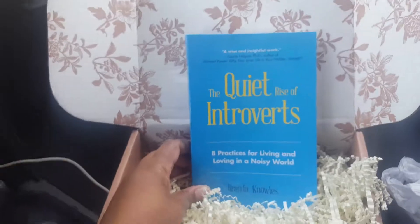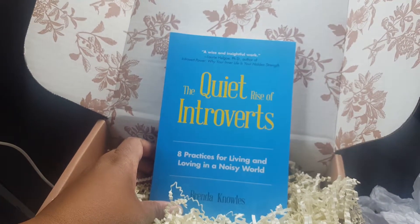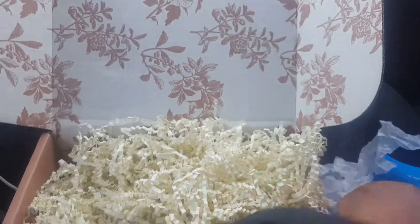And then it's our book — I think that's it in here. I don't want to remove everything because I am in my car and those little fizzies get everywhere. Here is our book. I love the books because they're non-fiction, just like self-help books, and I'm not ashamed — I like self-help books. 'The Quiet Rise of Introverts: Eight Practices for Living and Loving in a Noisy World' by Brenda Knowles. I am starting to feel like this might be my favorite box.